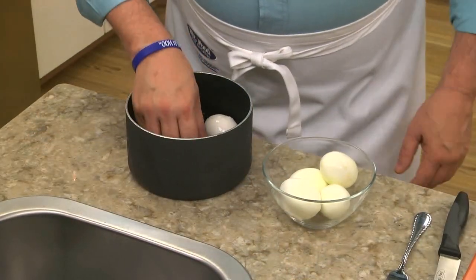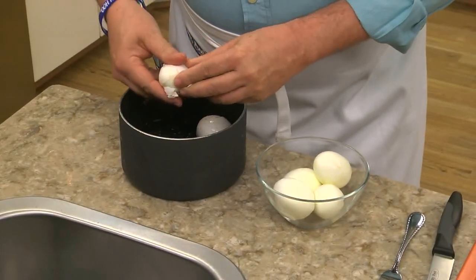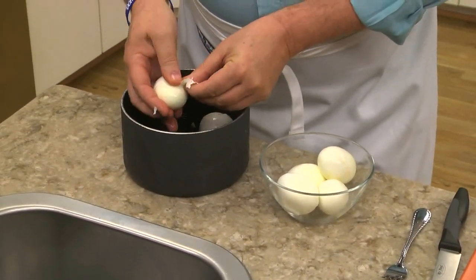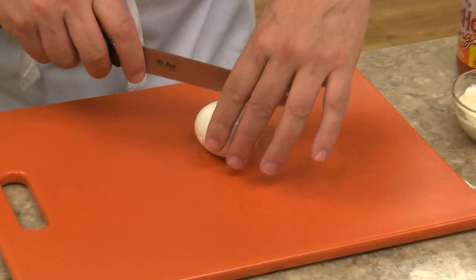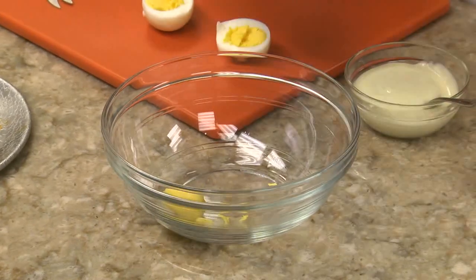We start out by cooking some eggs and once they're hard-boiled, we drain them, shock them with some ice, which will help them peel easier, and remove the shells. After they're peeled, we cut each egg in half lengthwise and remove the yolks, like this.